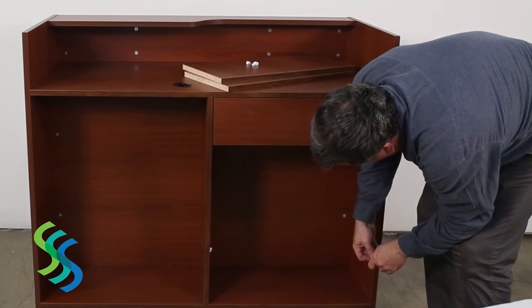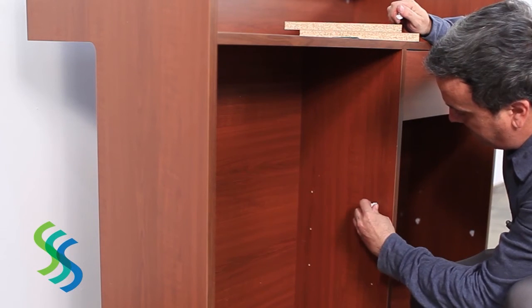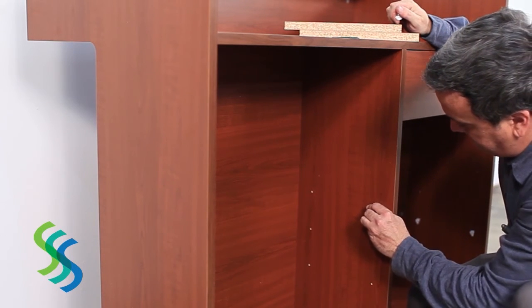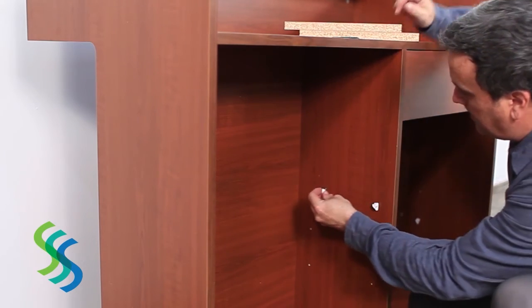To place shelves in the rear of the showcase, insert shelf pins into pre-drilled holes, ensuring that the pins are aligned horizontally. Place each shelf onto a set of four shelf pins.